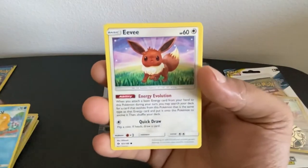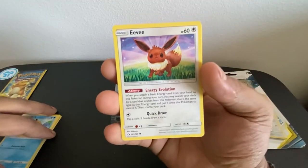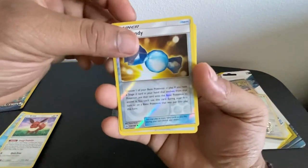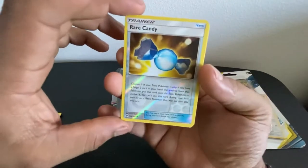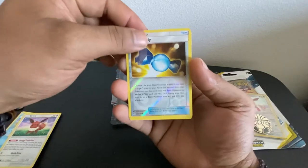Psyduck — who doesn't like Psyduck, right? And Eevee — yo, Eevee is really cool with Energy Evolution. This Pokemon is one of the coolest Pokemon you can get. We got a Rare Candy — reverse holographic! That is kind of cool. I don't know if you guys can see it, but that is the reverse holographic Rare Candy.